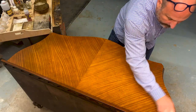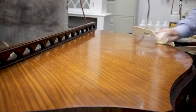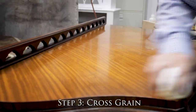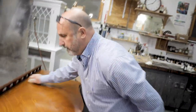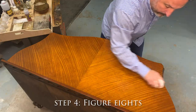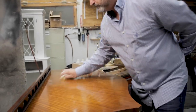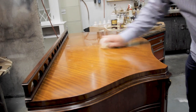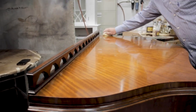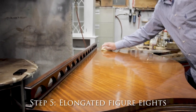You get a sheen that's not glass-like. You can build your edges up a little bit cross-grain. Now I'll do it in half — sometimes I do it in thirds — with my figure eights, stretching out your circular strokes. I'll do the middle and then the outside, then I want to do the whole piece. When I said elongated figure eights, they're not extreme like this; they're more closer to the straight stroke.